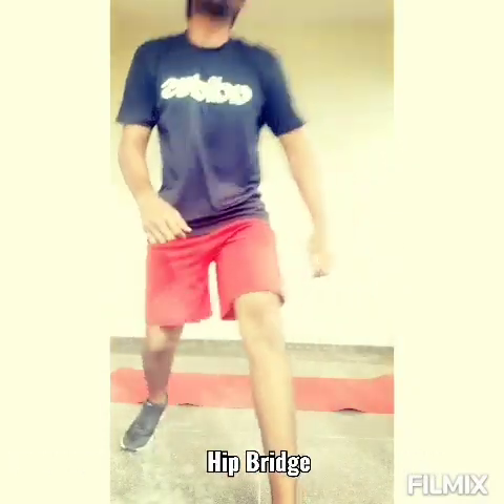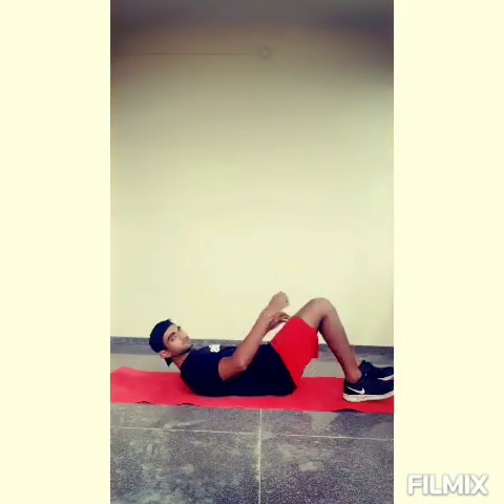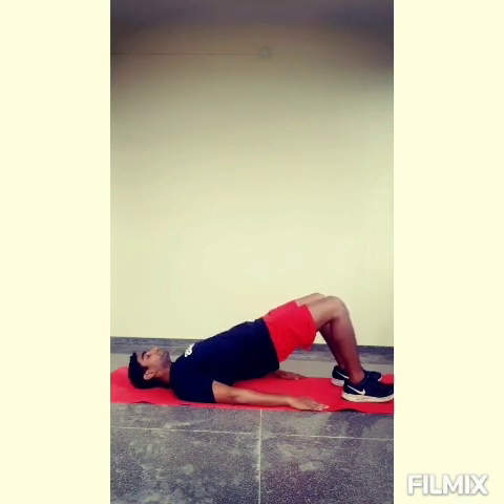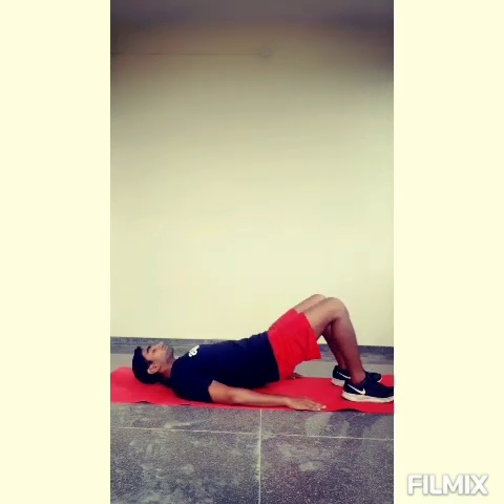Have a look at the fifth exercise, focusing on your glute stretch and your pelvis stretch. All your palms are comfortable on the floor. Rise up and down — up and down — up and down. Perform this for 30 seconds.